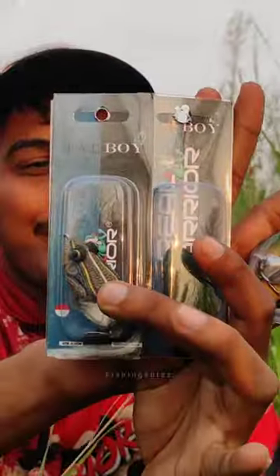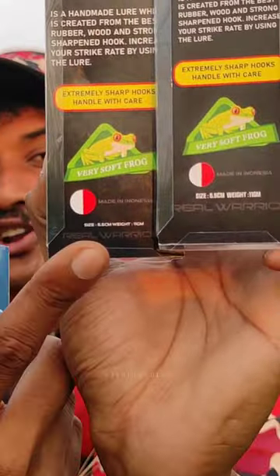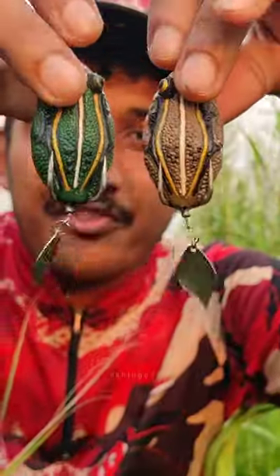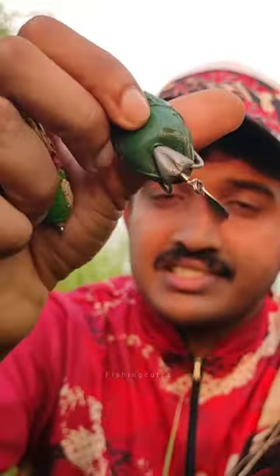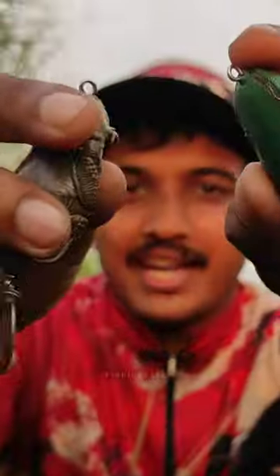This is a real question. Fatboy is about 5.5cm and 11 grams. If you don't have any questions, it has a long casting distance. It's a good spin.